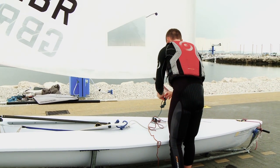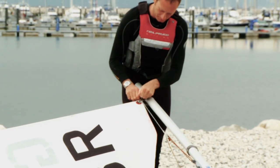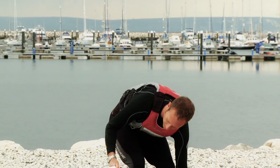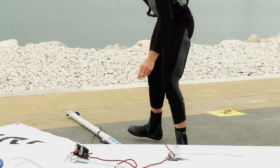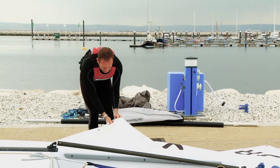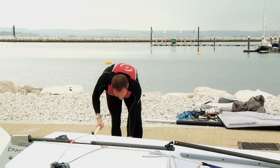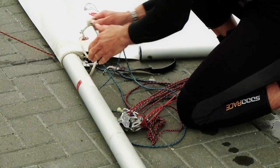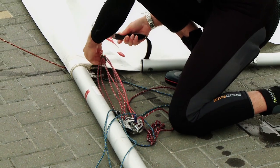All the sail controls can now be easily undone and the mast can be lifted out, and the sail placed on the floor to make it easier to derig. You now derig in the opposite order to the way you rigged. Make sure you securely tie all the sail controls away to make sure there are no twists and that you don't lose anything.